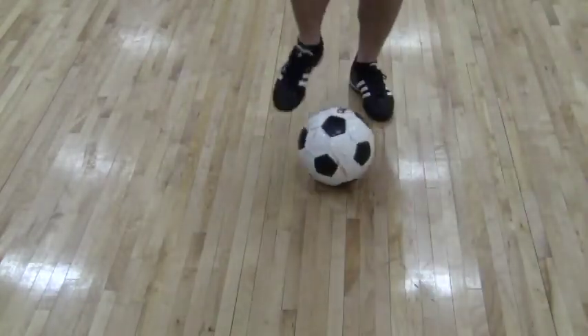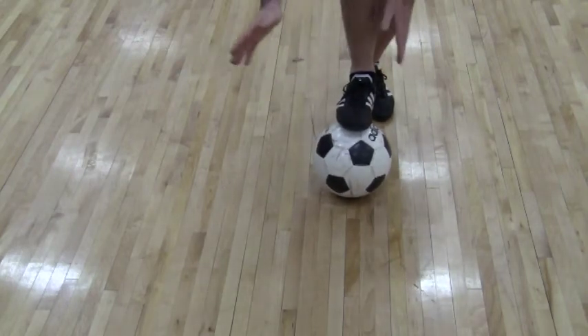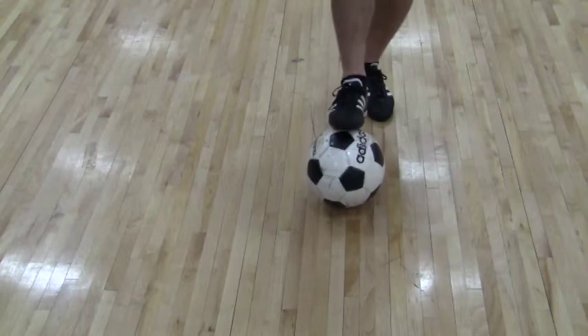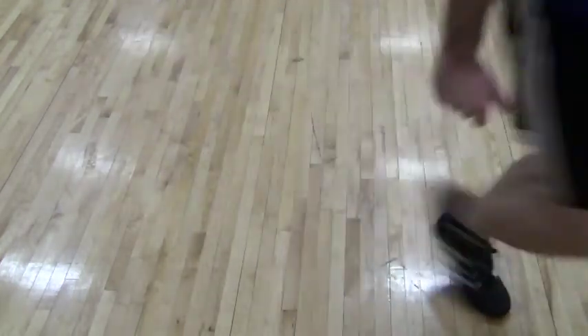If you picture a clock face, we're going out ten to two. The opponent's in front of me and I won't go out that way or that way to try and get round them — ten o'clock or two o'clock. So here we go, putting it all together, through and explode away.